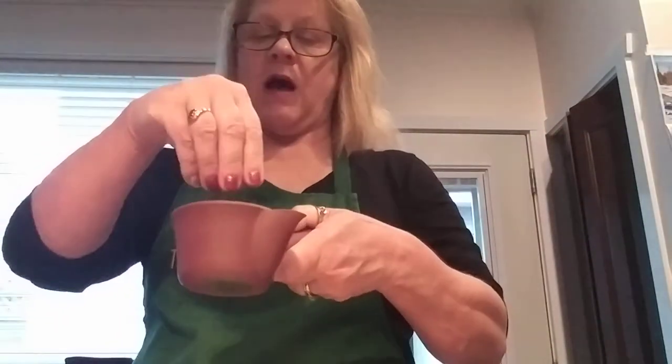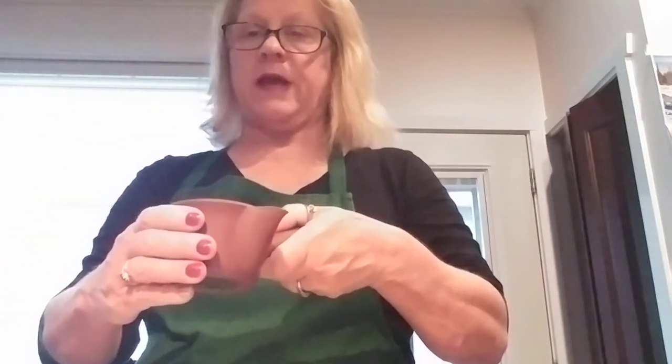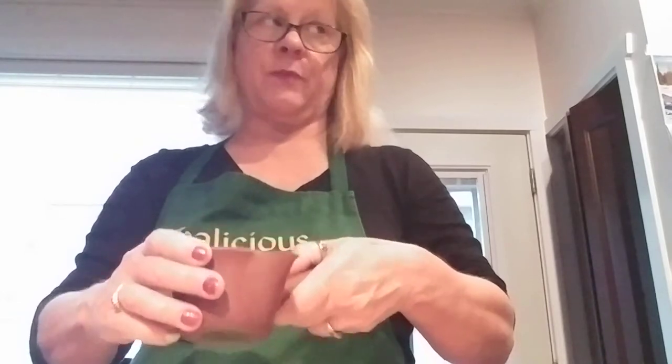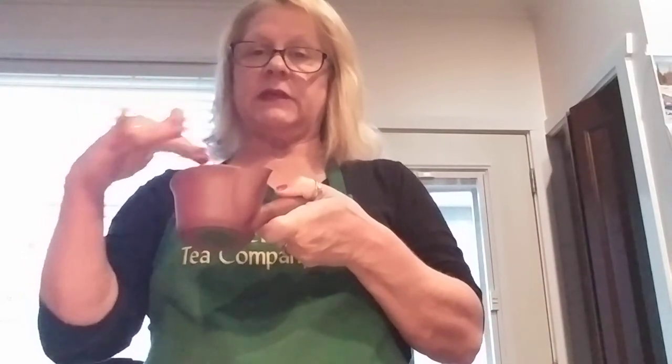I'm going to be adding about three finger scoops of this tea, which should be perfect. I've got to go and grab the lid — here's the lid. It's best to keep a lid on the tea so all the steam stays in, and that way it enhances the tea flavor more.